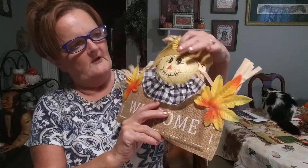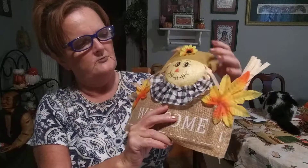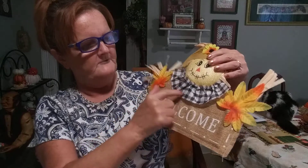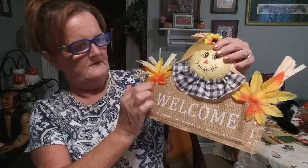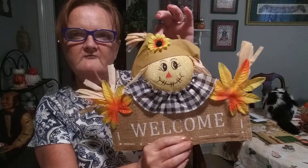And I have another scarecrow here. He's holding a banner that's made out of burlap. It says Welcome and he has the buffalo checkered for his collar. Two leaves on each side. And on his little hat here he has a sunflower and he's just all ready for the fall.